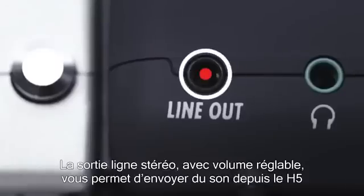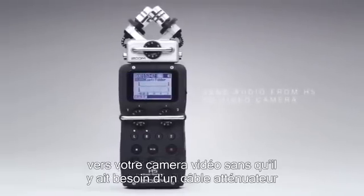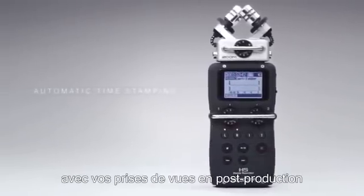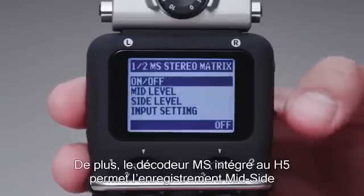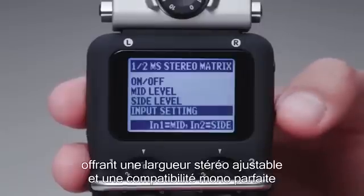A stereo line-out with adjustable volume allows you to send audio from the H5 to your video camera without the need for an attenuator cable, and automatic timestamping makes it easy to sync up audio files with video footage in post-production. In addition, the H5's built-in MS decoder enables mid-side recording for variable stereo width and perfect mono compatibility.